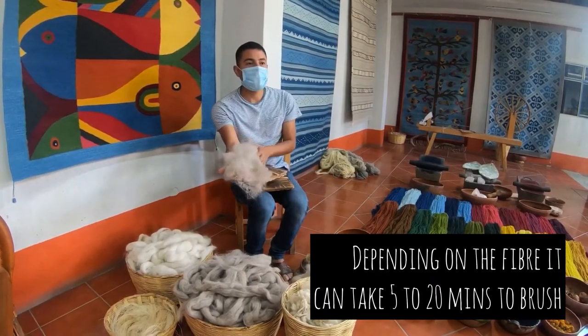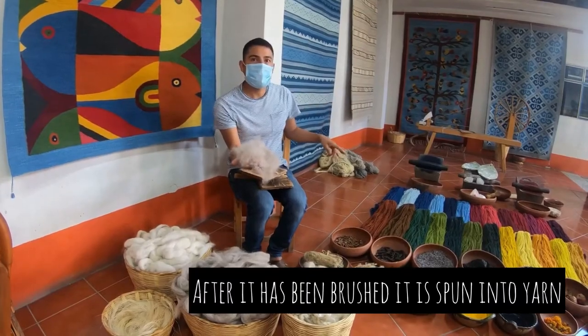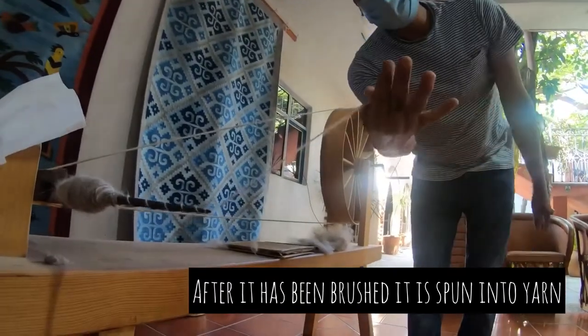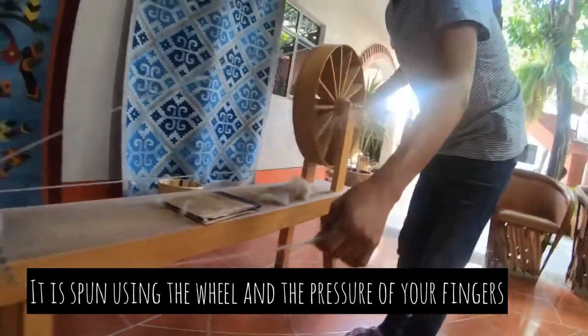When we have enough fiber ready, we are ready to spin the wool. We just need to add the fiber to the end, hold it together, and press our fingers to spin it into yarn.